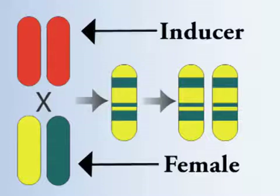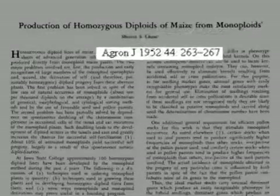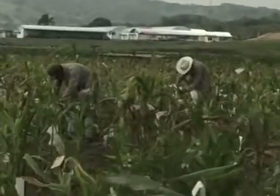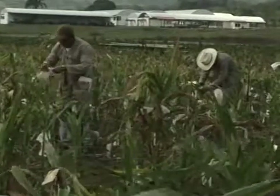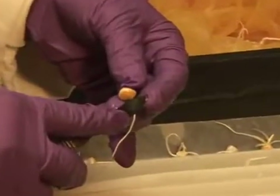This technique centers on an inducer genotype which, when used as a pollinator, triggers pollinated female flowers to produce kernels with haploid embryos. Although these special haploid inducers were discovered in the 1950s, it has only been in the last decade that suitable protocols have been developed for complementary steps such as haploid identification and artificial chromosome doubling.